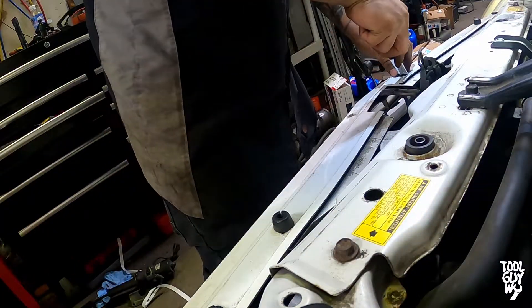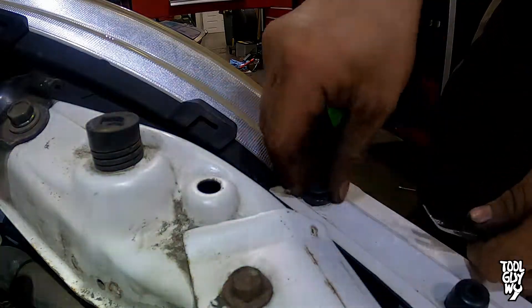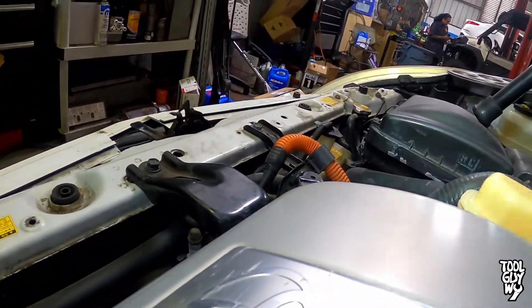Remove three more clips holding down the bumper to the upper radiator support. These clips are a little different — to remove, pry up the middle then pry the whole thing out. Next, using a Phillips screwdriver or a Phillips bit, remove two rubber grommets holding down the bumper to the upper radiator support.